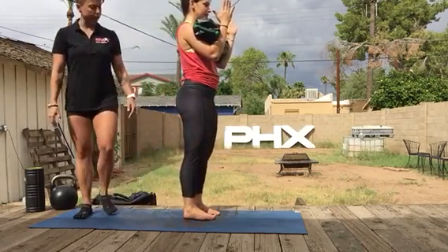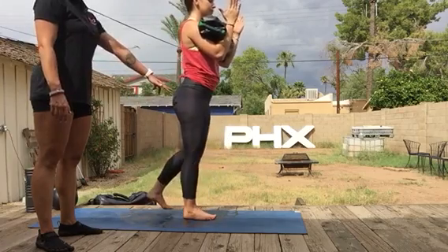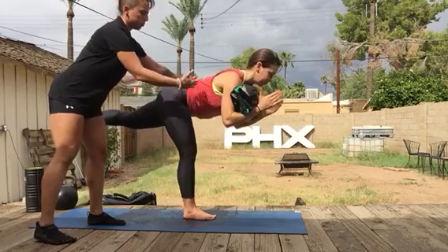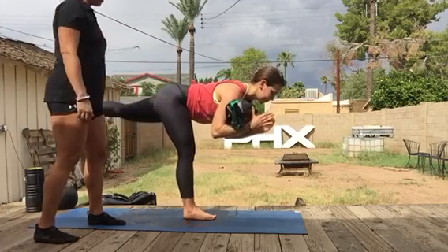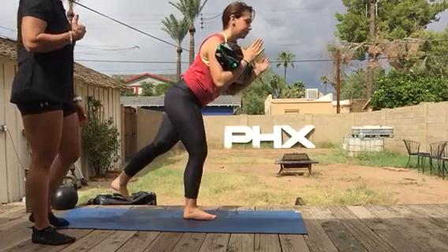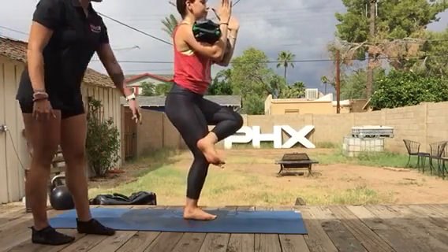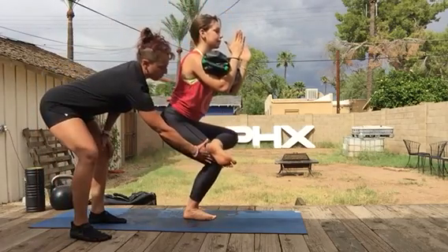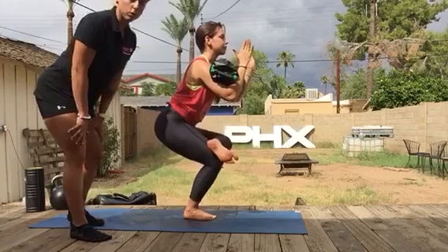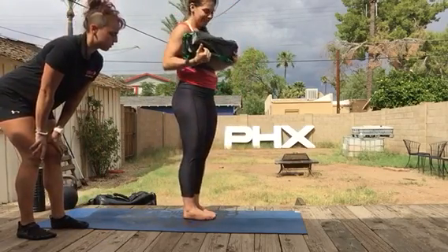Let's repeat that on the right side. Ground into the right foot, get the glute strong. You can have a slight bend in the knee to allow for more greasing of the groove into the hips. Exhale, come all the way up to stand. Cross the left ankle just on top of the right thigh. Making sure that knee doesn't go into any valgus or inward rotation. That looks great.